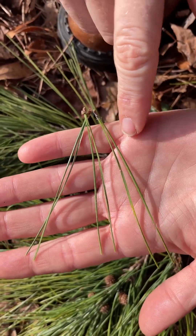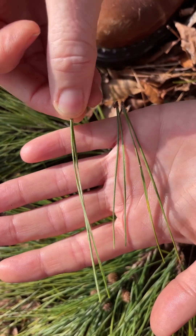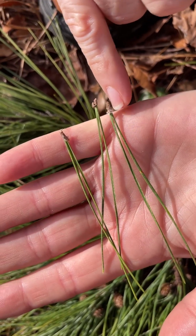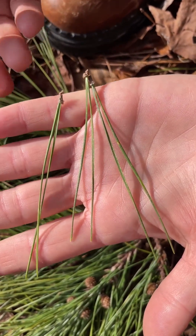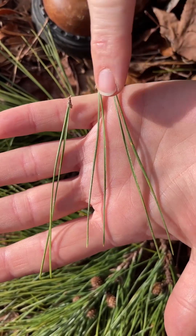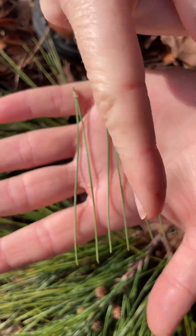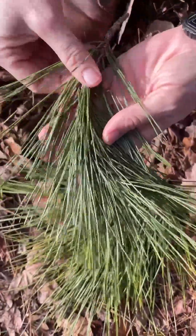The needles are short, two to five inches long, and in fascicles of two to three — bundles are fascicles. These little fascicle sheaths on this species are also very small. They're very similar to the spruce pine and the sand pine needles, but the main difference is that this species has very straight needles. Spruce pine and sand pine also have short needles but they are twisty, and even from a distance you can see how straight they are.